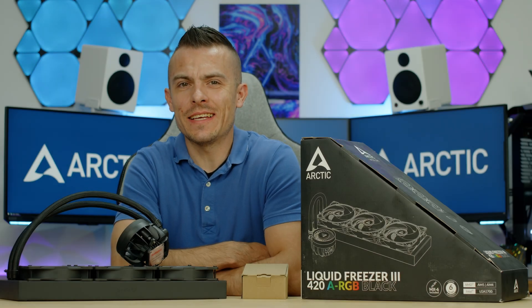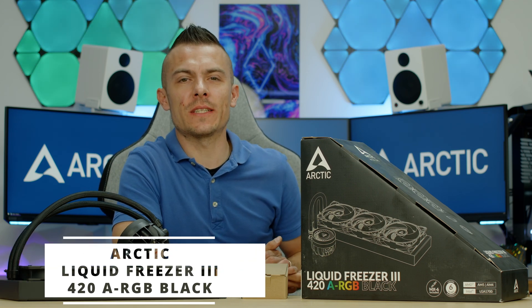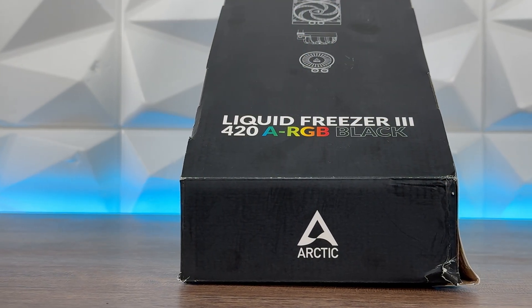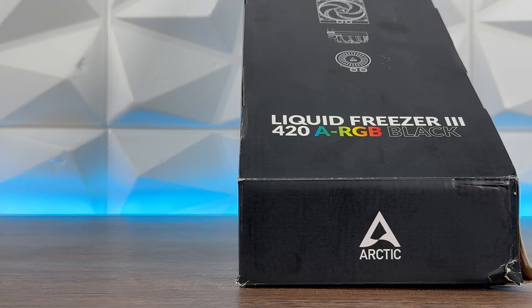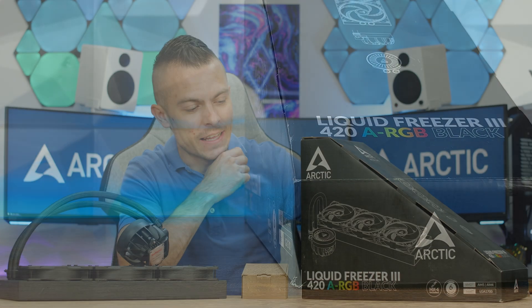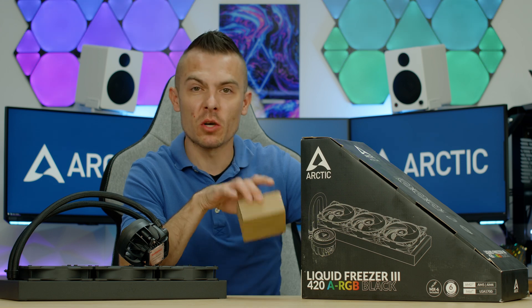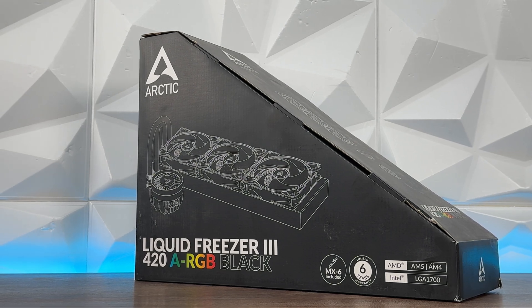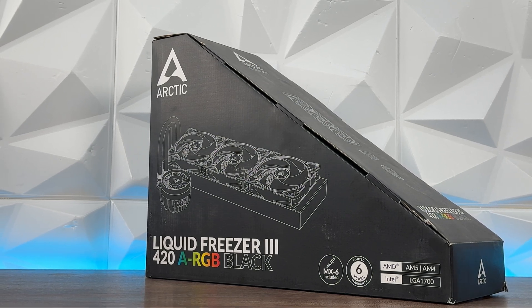After covering the 240 and 360, it's time to cover the 420 as well — the Arctic Liquid Freezer 3 420 Addressable RGB. You already know almost everything about the mounting mechanism. The packaging for the 420 is almost the same as the Liquid Freezer 2, that half-triangle shape. Compared to the 240 and 360, this is the smallest accessory box you get — quite compact.